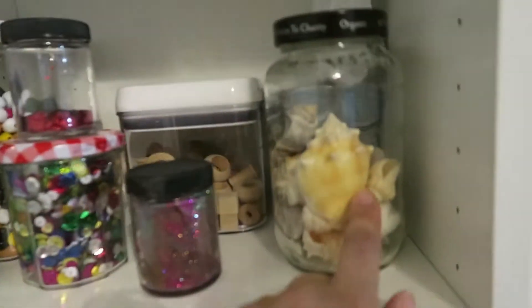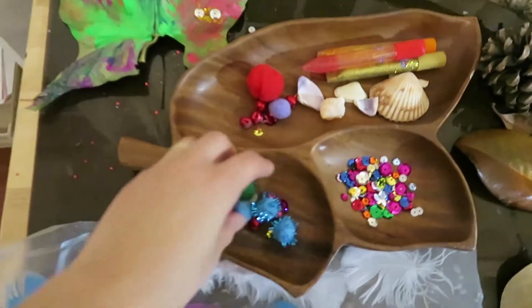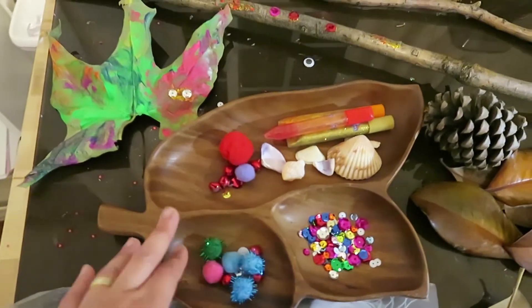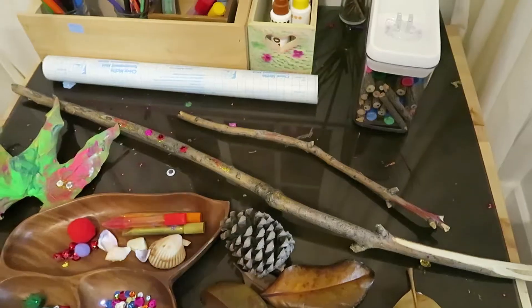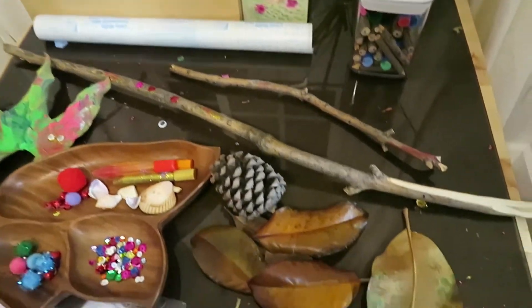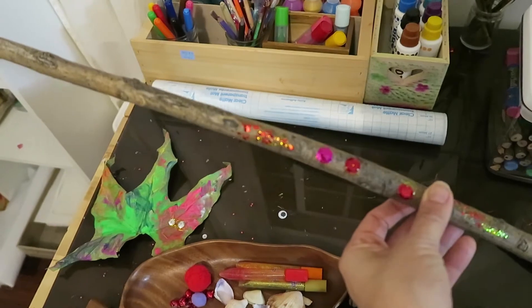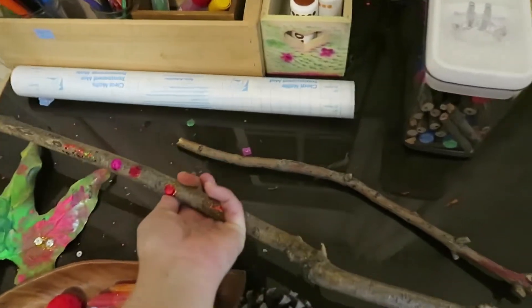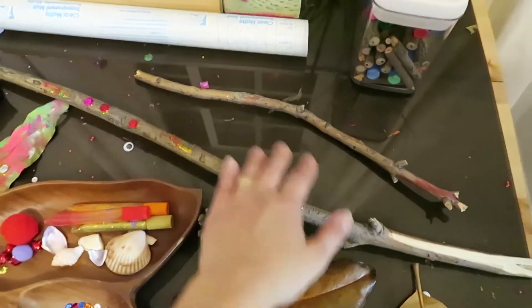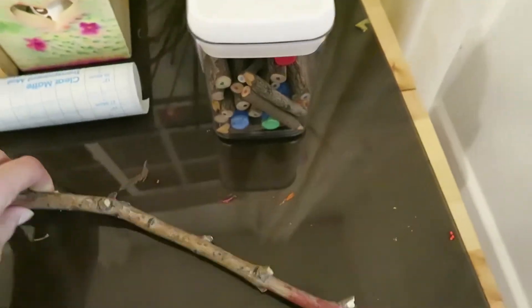The way I give her access to things I don't want all over the floor is I put them in a tray and just give her access to a few items, and she can do whatever she wants with them. Currently she's working on a nature theme — we've been talking about outdoor stuff a lot. She found this stick and she's just putting glue on it and gluing whatever she wants to it, as you can see. She's really proud of it, so we've been leaving that out for her. Here's another one she's painting.